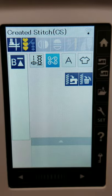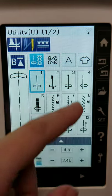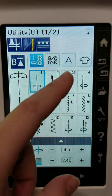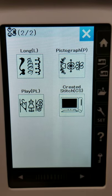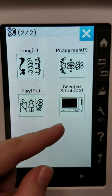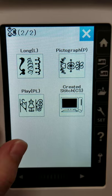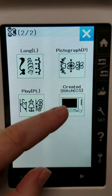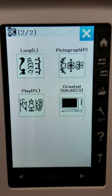Here's a created stitches icon — if you want to create custom stitches, you can save them there. I've never really used that before. I think it shows a computer, so I'd guess that's for stitches you've created on one of the apps or on your computer and sent directly to the machine. Now that I have an iPhone, I'm going to give that a shot.